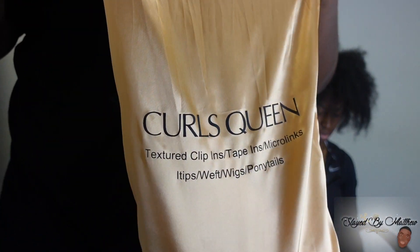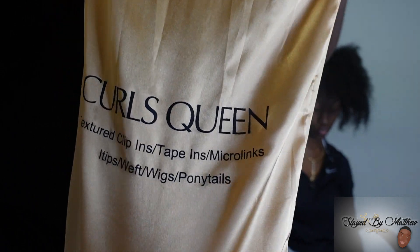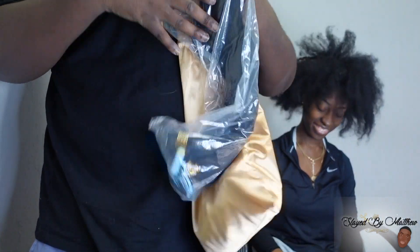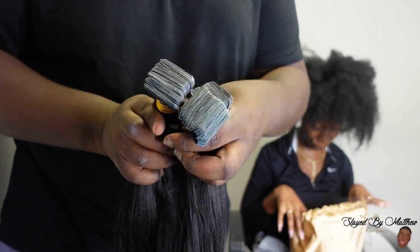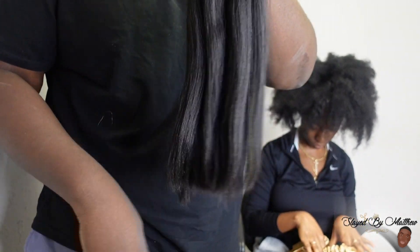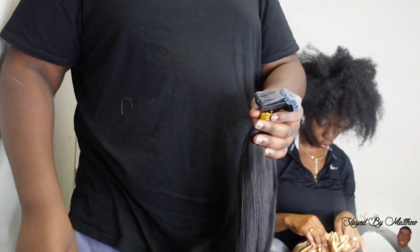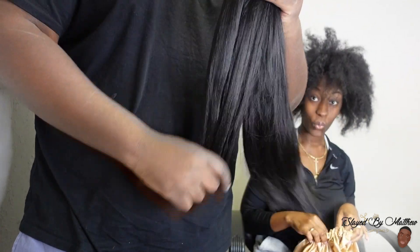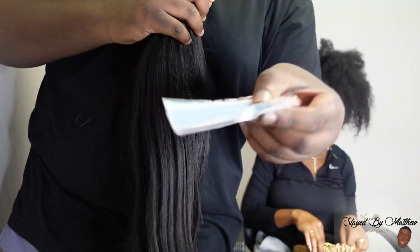What's up SBM gang, I'm back with another tutorial — it's really no shade. So today Curls Queen sent me these bust down tapings. Let me tell you about these tapings: they're 40 pieces in each bundle. They sent me three bundles, so they're already on my good side because they weren't cheap with the tapings. Y'all know when it's 20 in a bundle it's not enough — I need 40 pieces and three bundles to get what I need to get done.